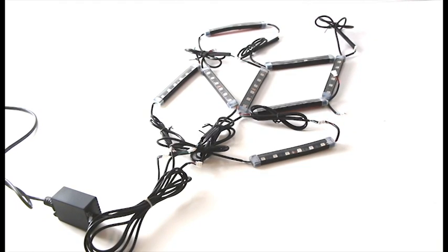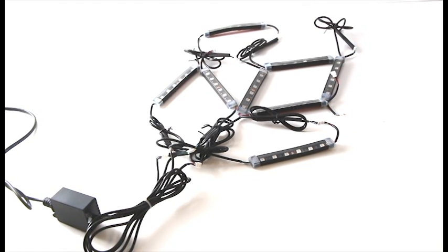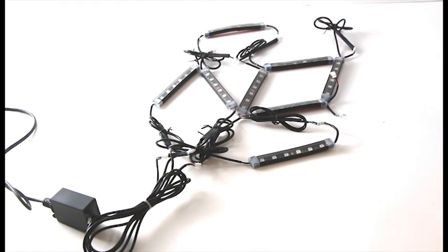Hi, this is Jason from iJDMtoy, here to showcase our new 8-piece LED RGB lighting kit. This kit is made to light up your car in spectacular RGB colors.